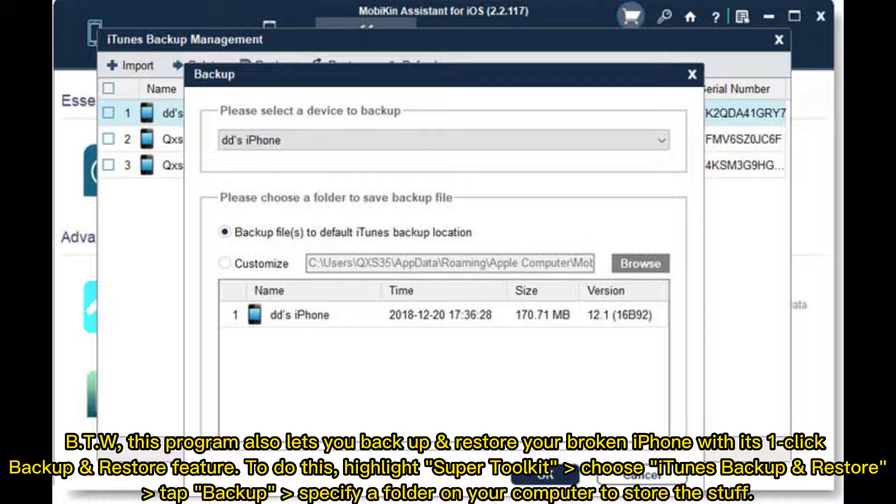To do this, highlight Super Toolkit, choose iTunes Backup and Restore. Tap Backup, then specify a folder on your computer to store the content.